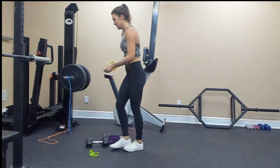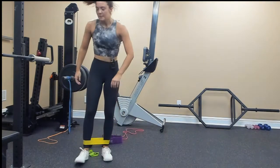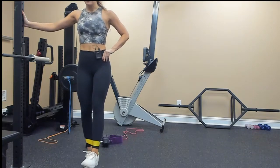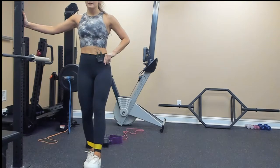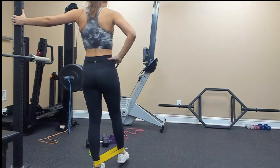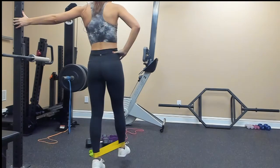Elevated quad hold — band around your ankles, holding on for balance. Extend your left leg, going up on my right leg: 1, 2, 3, 4, 5, 6, 7, 8, 9, 10. Switch — extending my right leg, pressing up through my left calf: 1, 2, 3, 4, 5, 6, 7, 8, 9, 10.